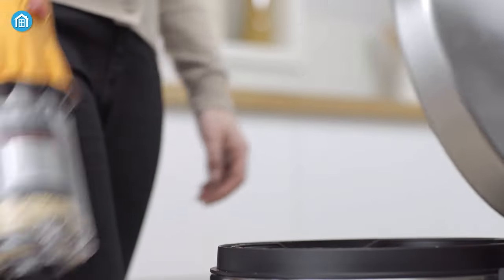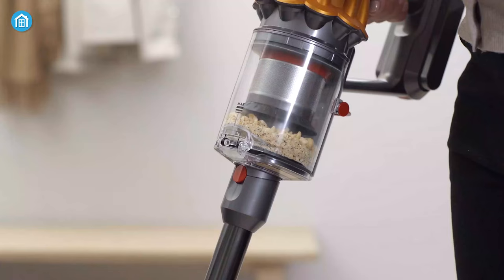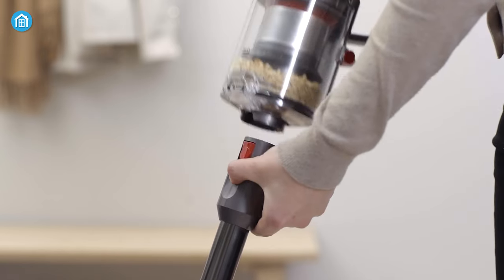As for the dust storage, the V12 has a lower storage capacity but can still hold a good amount of mess in the dust compartment. There is a marking on the dust compartment so you'll know when it becomes full and can deal with the dust if needed.